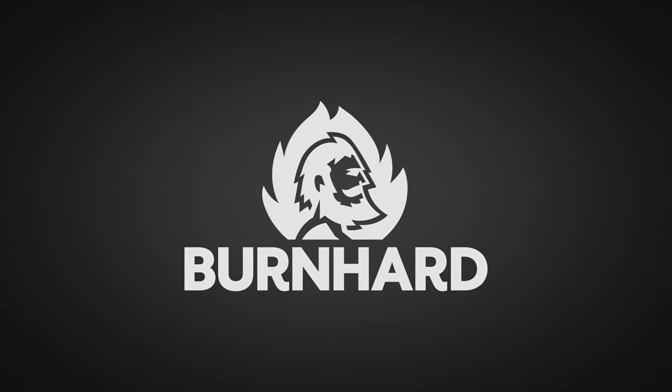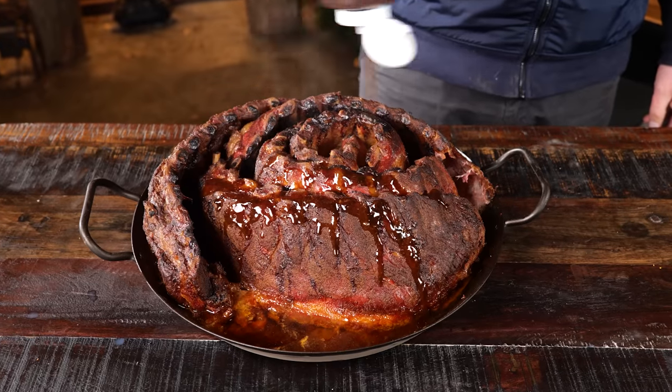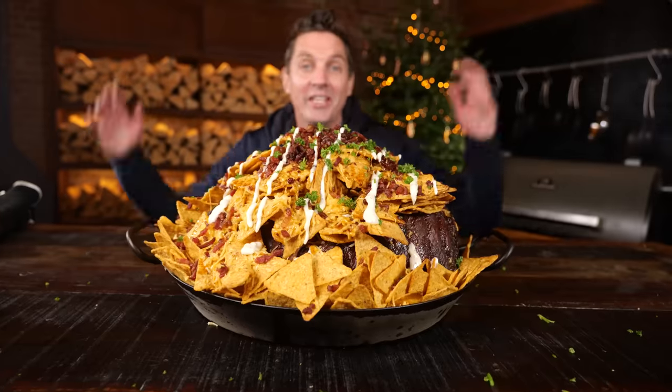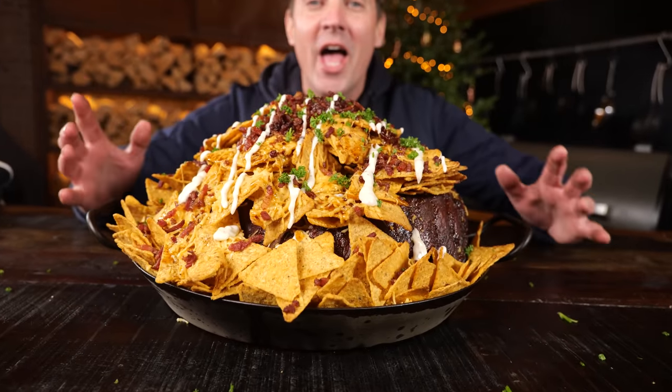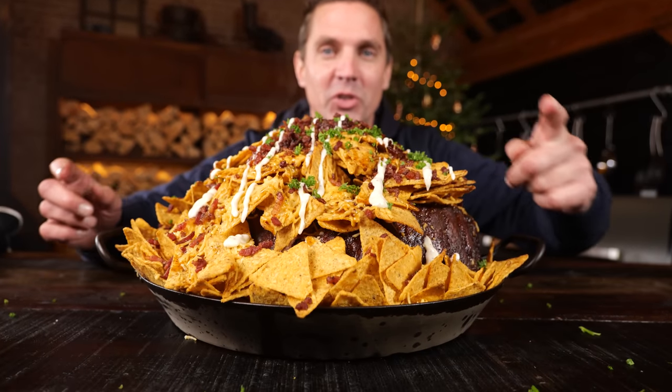Big thanks to Bernhardt for sponsoring this episode. I'm gonna show you my favorite way to make loads of ribs for a big group of people. This is a mountain of food, and underneath this mountain are the ribs — big fat juicy ribs — and this is more than enough to feed your group of friends. Let me show you how it's done.